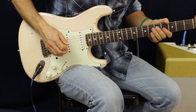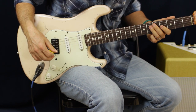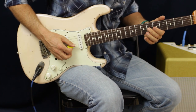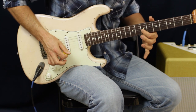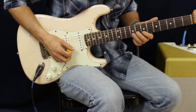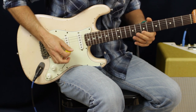Next part of the solo: that's four to six on the D, and then we're going to go to four on the G. Then we're going to slide up from six to eight on the G and hit the seventh fret B. From there we're going to hammer on seven to nine on the B and then catch seven on the high E.